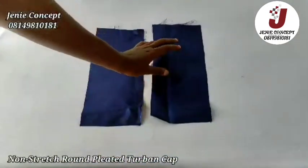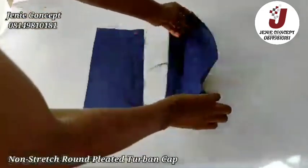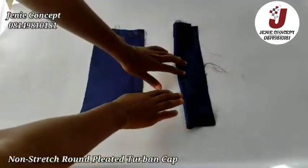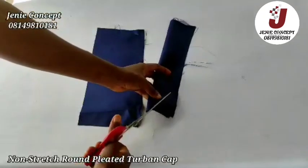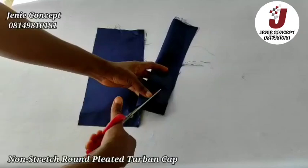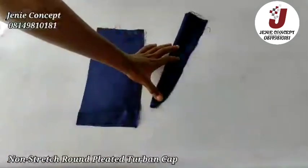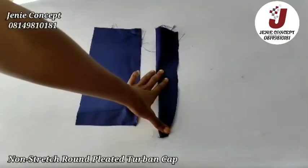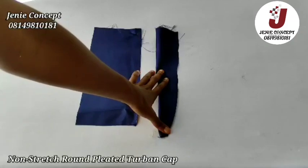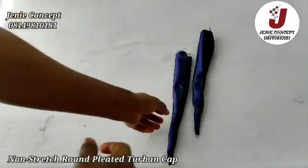In addition to all we've done for the cap, we're going to be adding a handle at the back for tying, so it can adjust to fit different head sizes. I have two pieces of fabric for that, each measuring 5 inches for the width and 12 inches for the length. I'm going to fold each piece of fabric into two and sew from one end to the other, then trim the edge a bit before sewing.